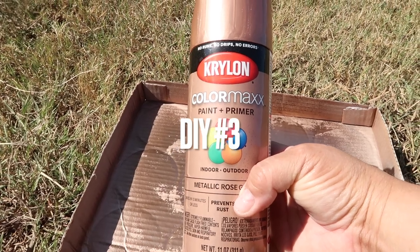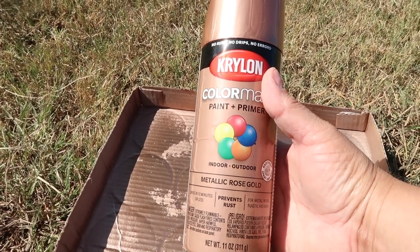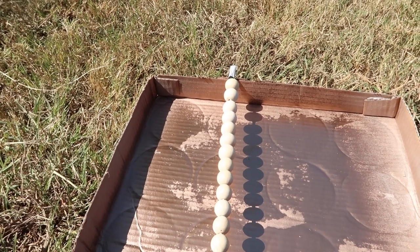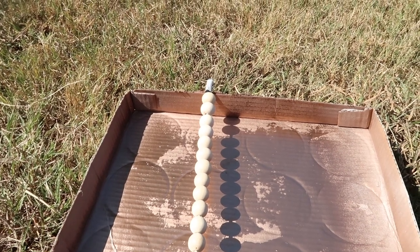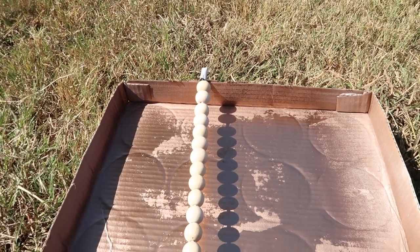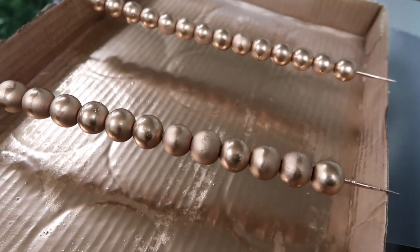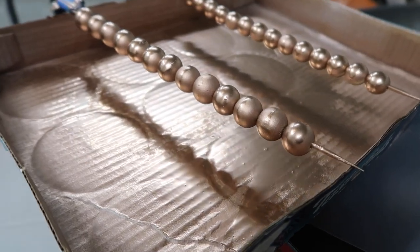I'm going to be spray painting these with ColorMax paint and primer in the color metallic rose gold. It's good for indoor and outdoor use, but I'm just using it for the garland. I put my beads on a skewer and then spray paint, kind of turning the skewer around as I spray, and that gives them a more even coat. I have spray painted some wood beads in the rose gold color, and this is what I'm going to be using in the garland I'm creating.